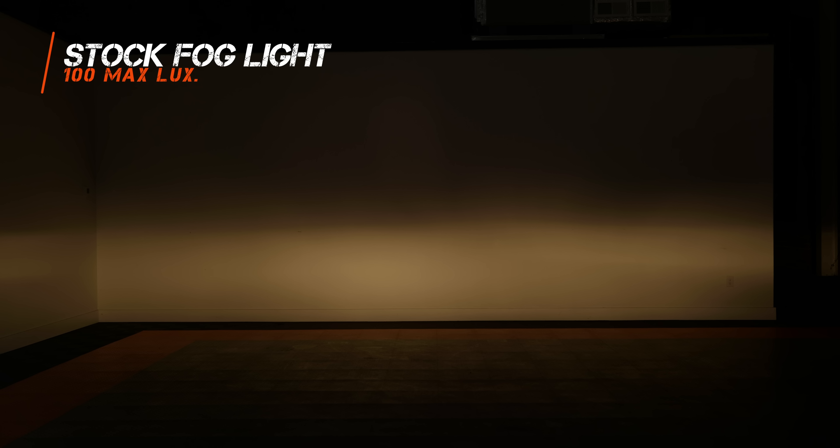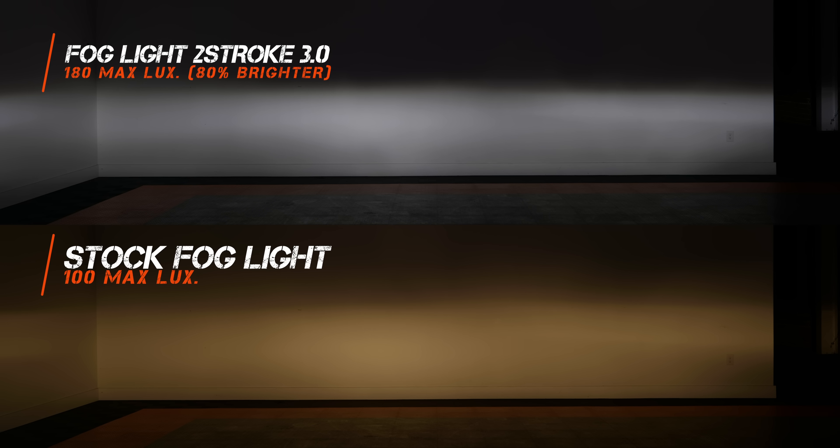These bulbs do a great job with stock incandescent halogen fog lights. A normal halogen fog light isn't very bright — that's kind of how they're designed — coming in at only 100 maximum lux. There's definitely room for improvement. When we swap in the Morimoto 2-stroke 3.0, we get an 80% increase in brightness, coming in at 180 maximum lux.